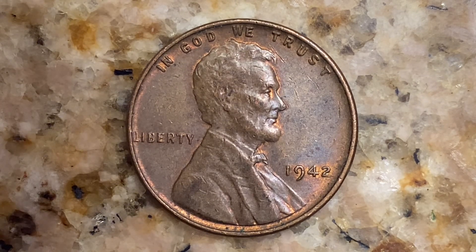23 cents in Fine F12 condition, 28 cents in Very Fine VF20 condition, 57 cents in Extremely Fine EF40 condition, 87 cents in About Uncirculated AU50 condition, $1.16 in Uncirculated MS60 condition, $2.33 in Brilliant Uncirculated MS63 condition, and $46 in Proof PR63 condition.